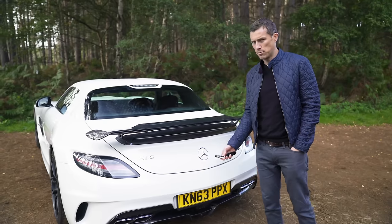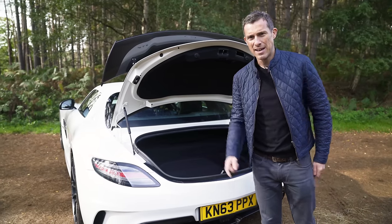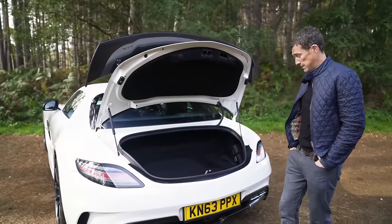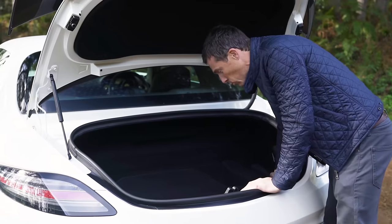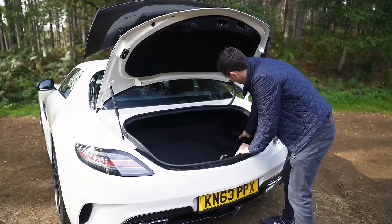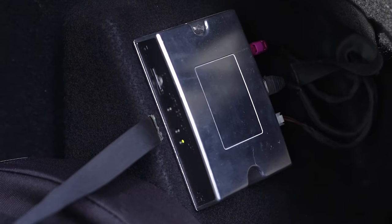Let's talk about the boot, which is obviously really important on a car such as this. You have to open it here, not on the spoiler because that's very expensive. It's not very big - the load capacity is 176 litres, whereas this car's replacement, the AMG GTC, has 350 litres. You're not going to be carrying much, but apparently it's wide enough to fit golf clubs. There's no spare tyre. There is oil in case the car needs a drink, the manual, and what looks like the router with the SIM card for internet connectivity. On the other side is the tool kit with your towing eye and alloy wheel bolt.